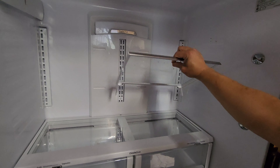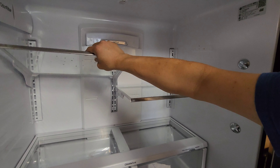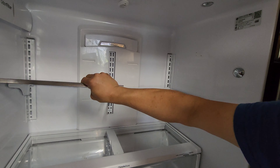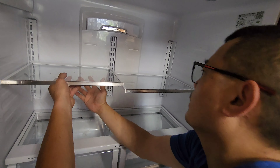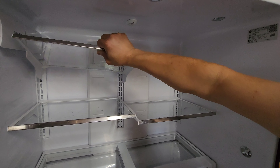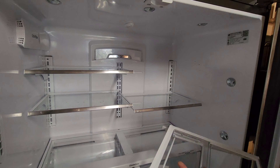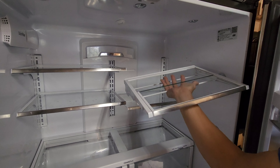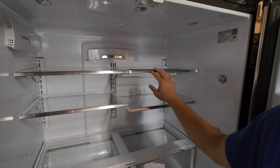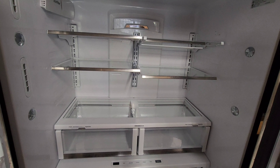Almost done putting all the trays back in — different heights for different stuff. Last two. Now we're going to plug it in and give it a try.